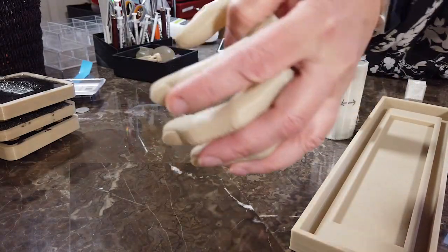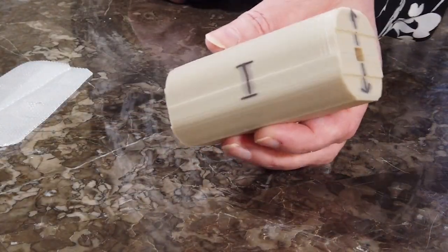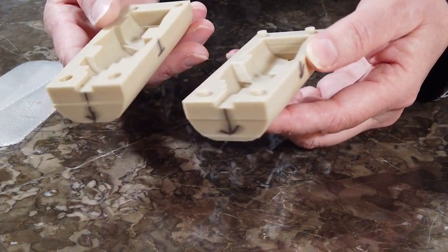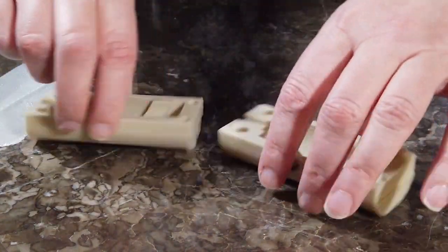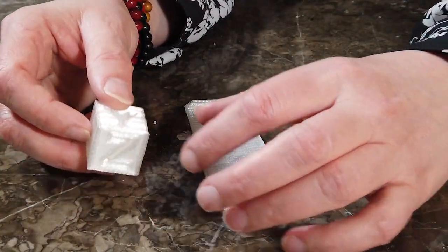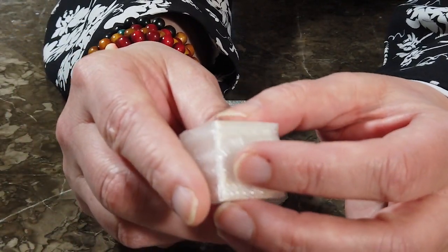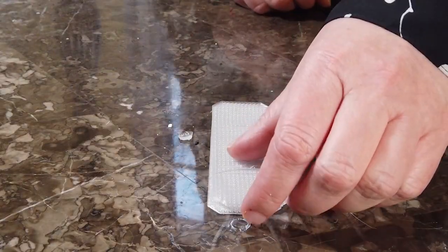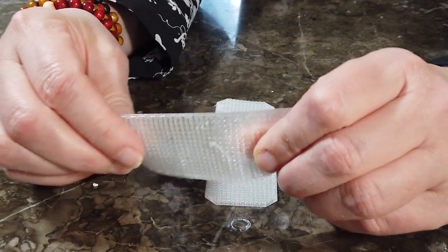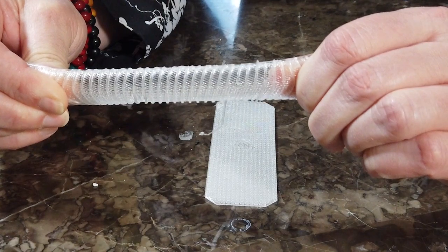Welcome back to Mod Shapes. I'm Alex Steele. In this video, I'm 3D printing a mold with E-Flex TPU filament, and then I'm going to cast some Smooth-On 300 liquid resin material. Let's get started.